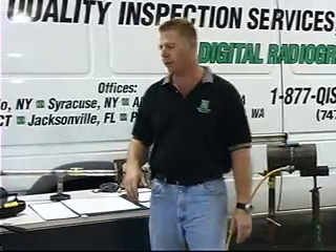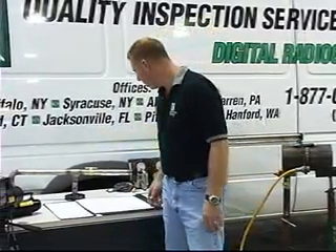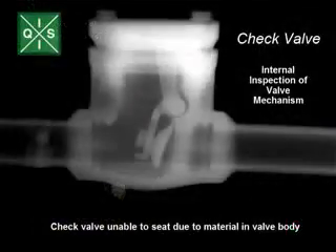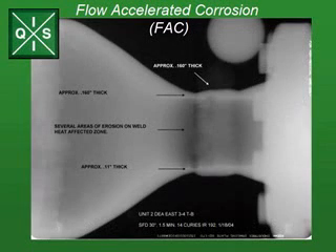A lot of the shots we do in the field are profiles. We shoot profiles to find remaining wall while it's in service or under insulation. We look for internal deposit formations, internal pitting, internal corrosion, external corrosion under insulation, plugging — several things — a lot of times while it's in service.